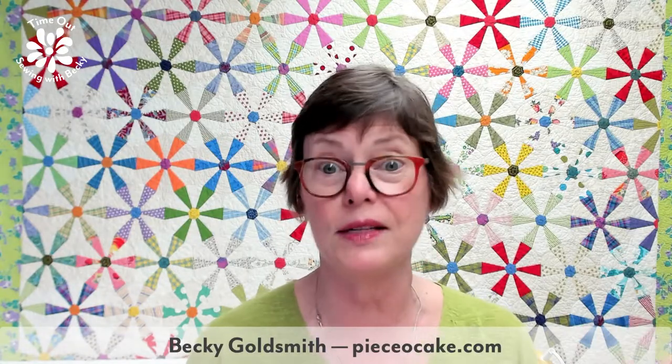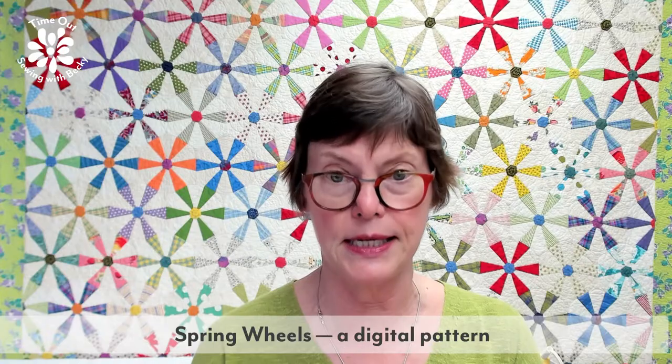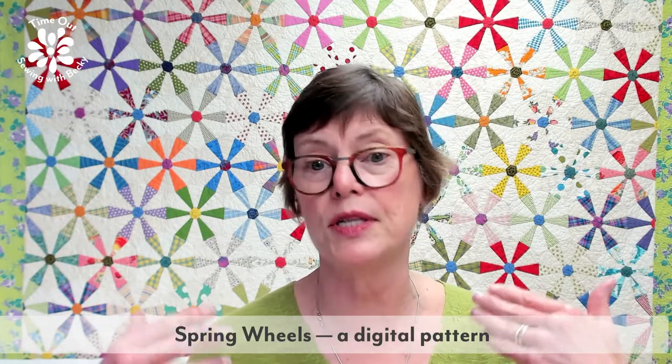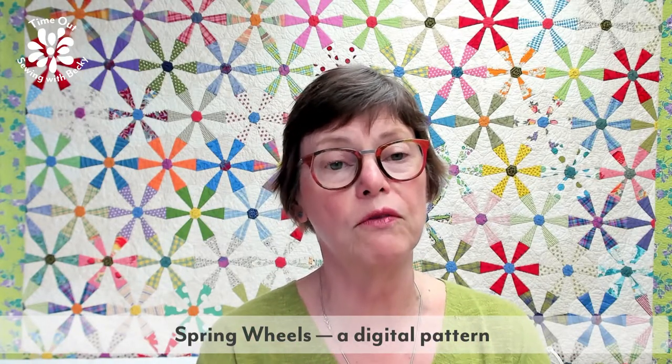It is raining like crazy here outside, so it's a little dark on the side where there's often sunshine. I hope you guys are good. The quilt behind me is Spring Wheels. It was in Once Upon a Season, which is now available as a downloadable ebook. I also offered this pattern separately as a digital download — it's done on foundation papers, but you could convert it to an English paper piecing pattern.